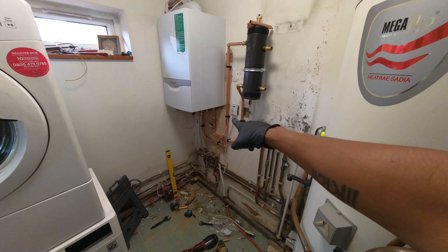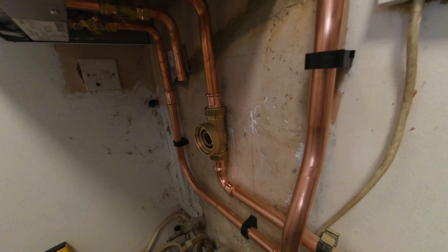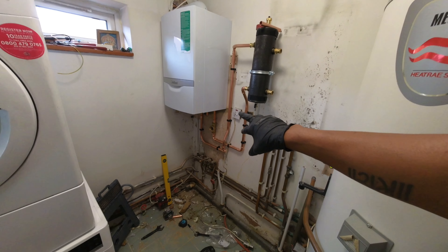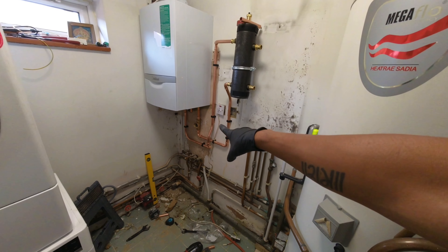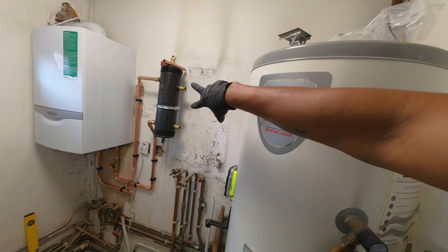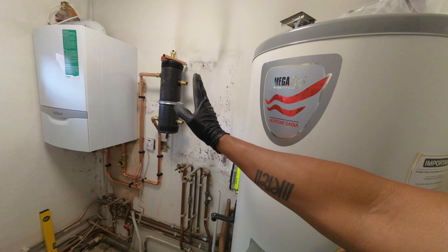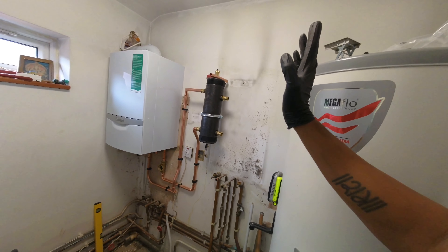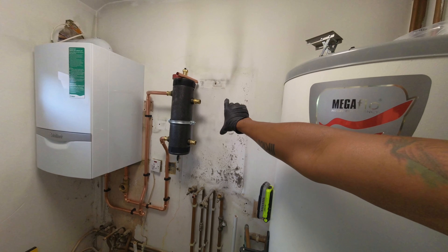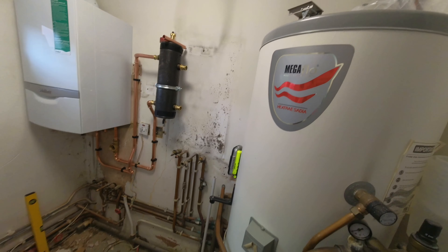We can cap off whatever cold services we don't need, link the two primary returns off the boiler — primary flow and returns going to the low loss — and then coming off the low loss header, split the flows and returns going to the heating and the hot water side. I've got an external Stuart Turner light commercial pump to fit on there as well. That should be sufficient for the property — there are about 25 rads here, some big some small, so that low loss header with that pump should be enough to do the cylinder and the heating side. There's no underfloor heating, it's all just central heating.